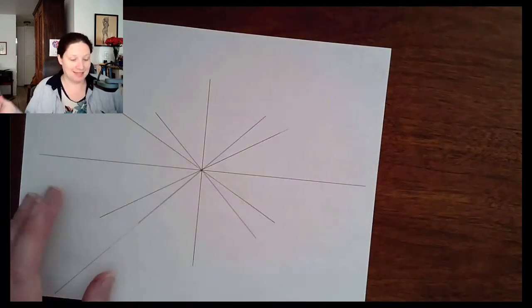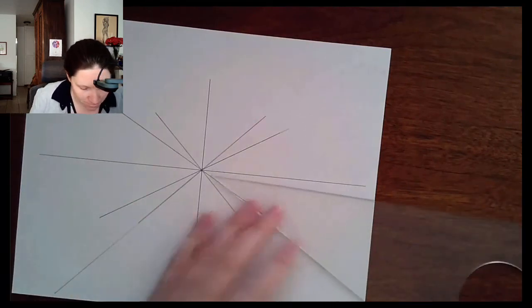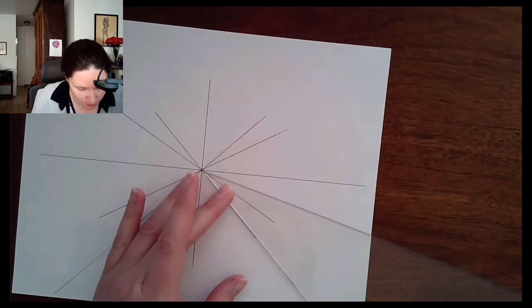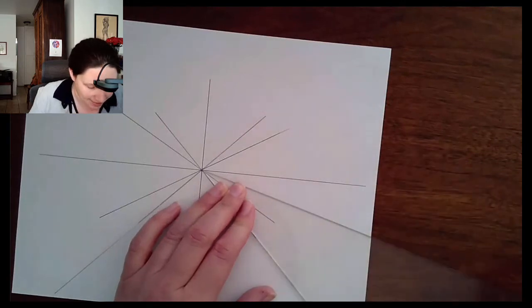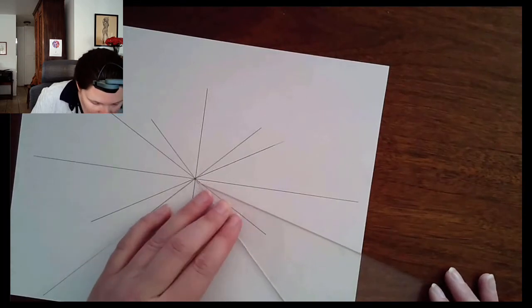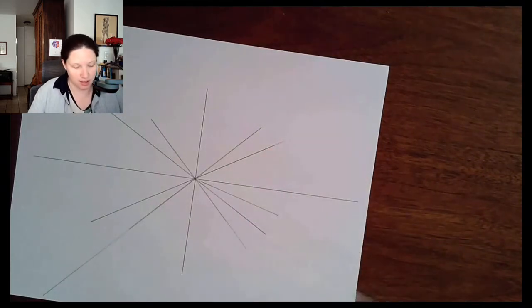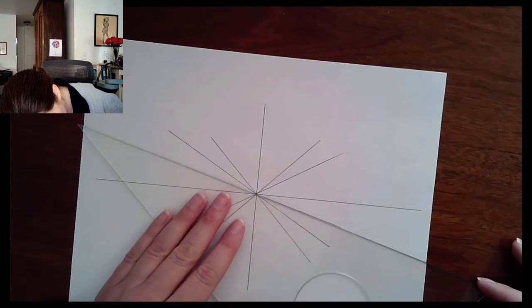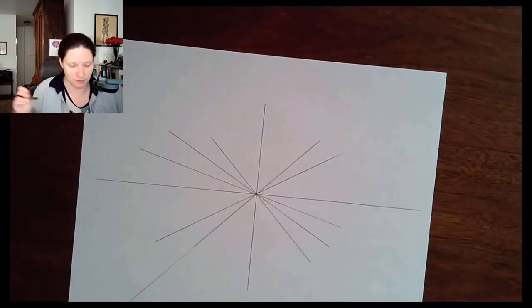Now continuing into the individual segments: that was 30 degrees. To get to 15 degrees, I use the offset of the 45-degree angle to get the 15-degree mark. I finish out the rest of the circle by lining it up and going around. That gets the 15-degree mark, and it extends into the other quadrant, so I line this up and extend it over. Now I have all of those 15-degree marks.